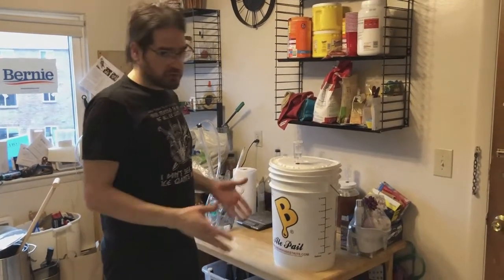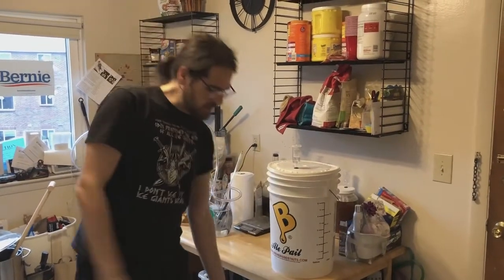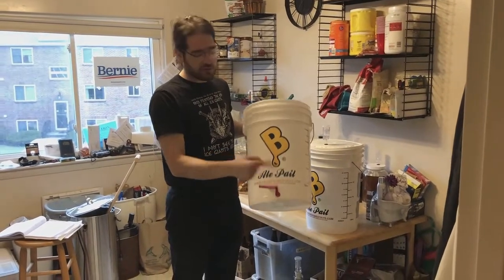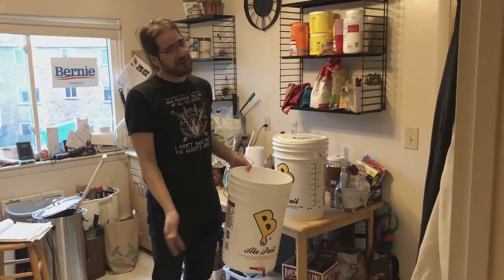Now we are going to bottle. To bottle, we need to get our beer into the bottling bucket. This is a very important stage — you have to make sure that the spigot is closed to start off with, because if it's open you're gonna start pouring beer in and then it'll end up on the ground.